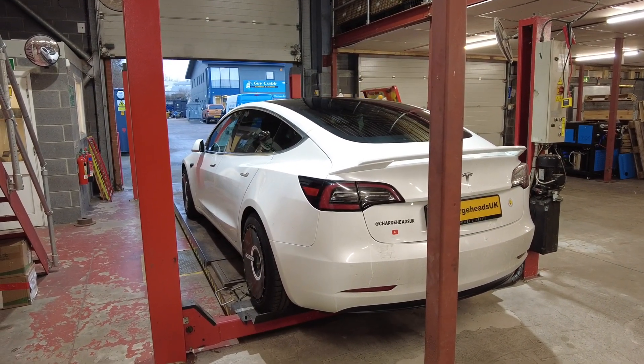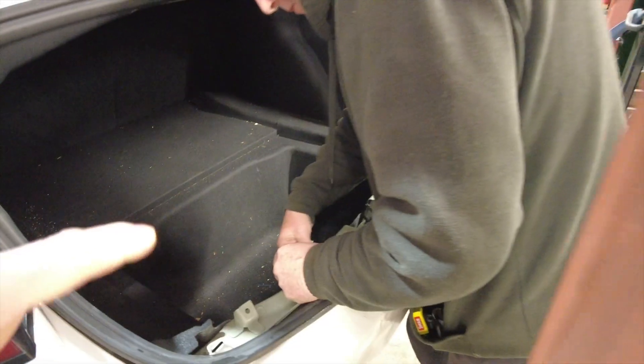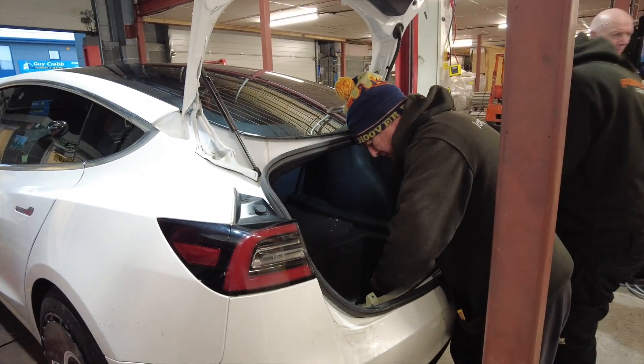We're going to record the process and the progress — very much looking forward to it. The guys are now taking the trim off at the back. Essentially it's about getting to that boot floor to be able to get access to the under tray, and then running the wires into the middle where the modules of the system are going to be.